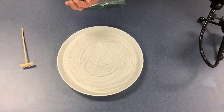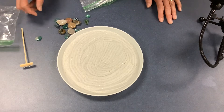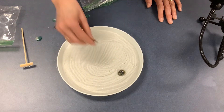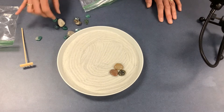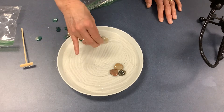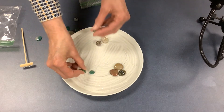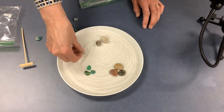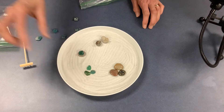Remember, the stones represent different aspects of the landscape and are generally arranged in groups of three. So let's say over here we have some mountains, and over here we'll stand them upright and have a couple of trees. You have other stones that you can arrange however you like — you can even put stones on top of stones, whatever is appealing to you.